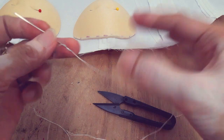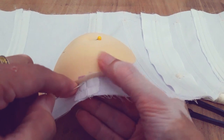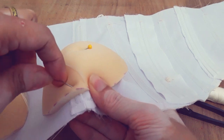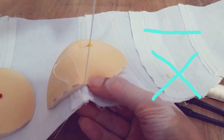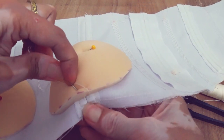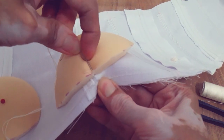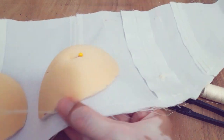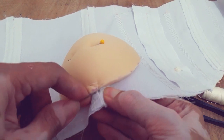I am using a double thread. The stitching I'm doing here is not just any ordinary stitch. First, I do a straight stitch at the top, and then the next stitch forms a cross. Before, I used to repeat this stitch two or three times, but I noticed it was damaging the foam. So now I'll do it just once. After sewing, don't forget to make a knot.